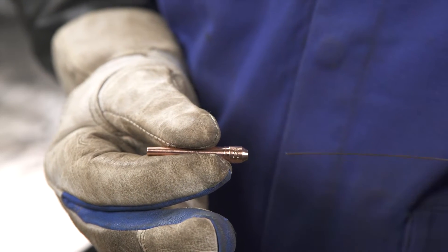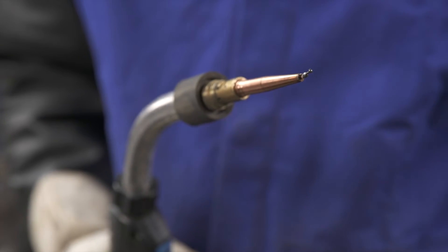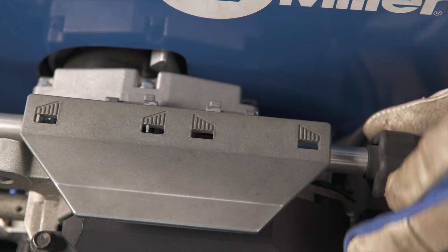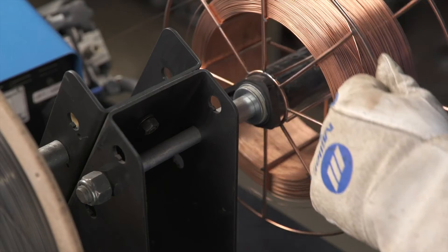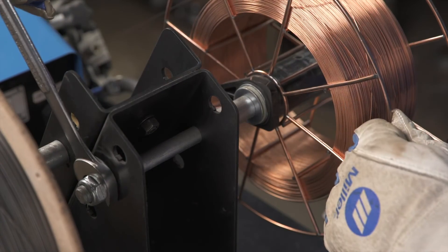Check if the contact tip is the correct size for the wire size and that the end of the contact tip is not plugged. Check if the tension on the drive rolls is too loose or too tight, and that the spool tension is adjusted so the spool will not spin when the trigger is released.